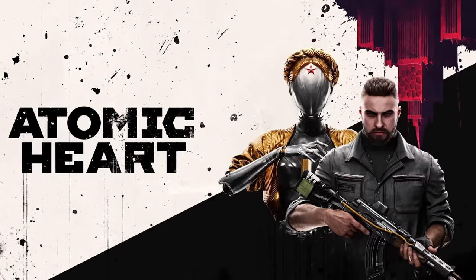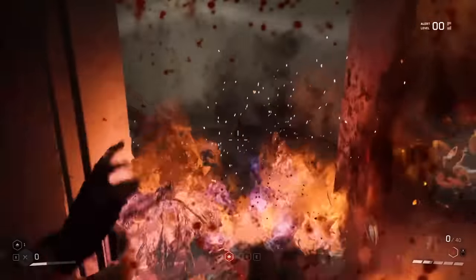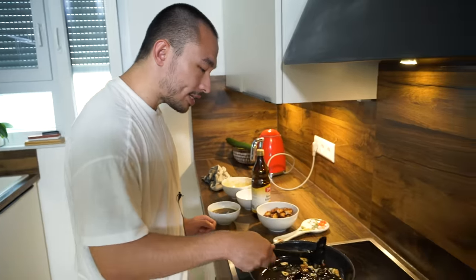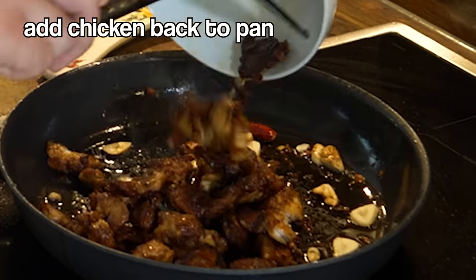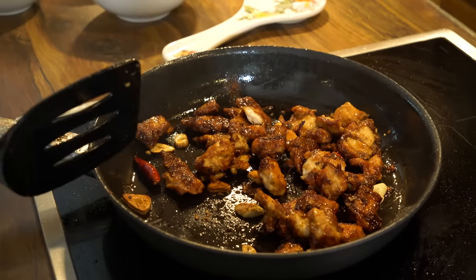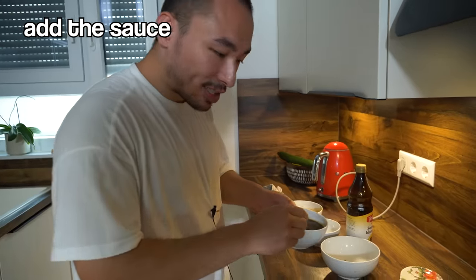Oh yeah, Atomic Heart — I thought the world building and environmental design was beautiful, but gameplay-wise an incredible letdown. The open world was designed horribly. I'd give it a six out of ten. Now some of the garlic is getting brown, so we put the chicken back in the pan. Really don't worry if it doesn't look nice yet — it'll all make sense in the end. Now we add the sauce.